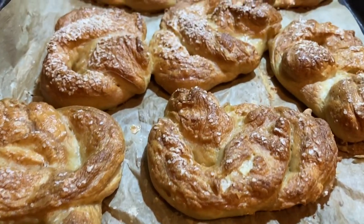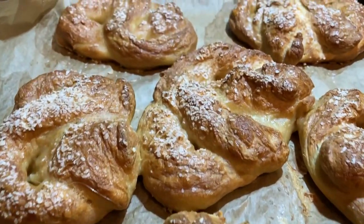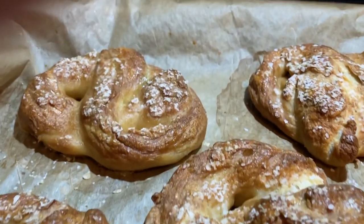Welcome back to another low production video. We're going to be making artisanal pretzels. This is going to take you about three hours.